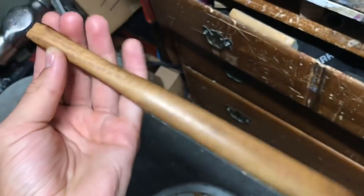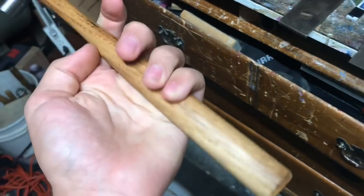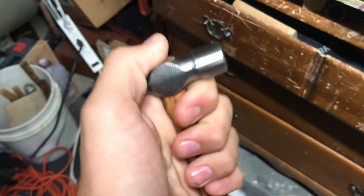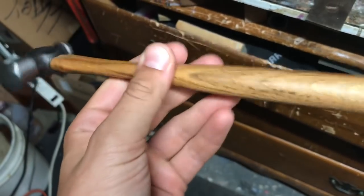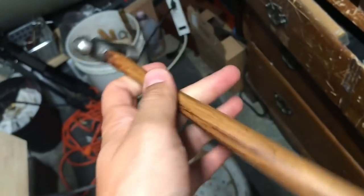I saw this in a toolbox while I was cleaning out a garage for a friend, and I just knew it had to be restored. It takes me back to my roots when I was younger restoring axes and hammers.